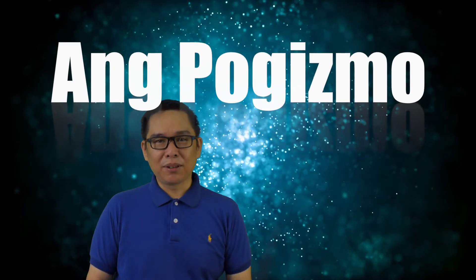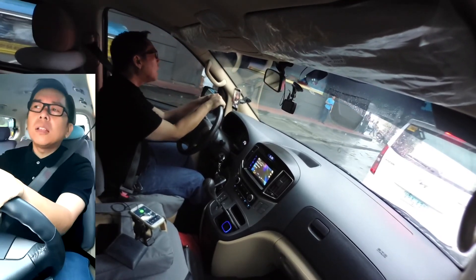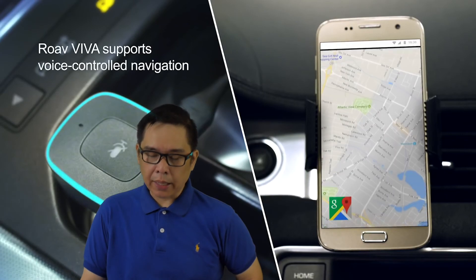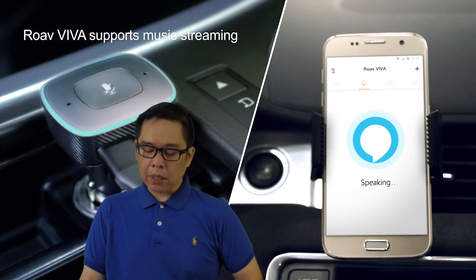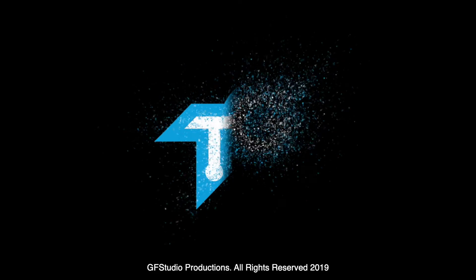Shoutout to Danny Labrocha for being the first to like on YouTube. Thanks to everyone who subscribed. Daniel Labrocha, time to buy smart home devices! In the next episode, I'll show you the Amazon Alexa Echo Dot and how it can help your high-tech home. See you in the next episode of Tito Gizmo!